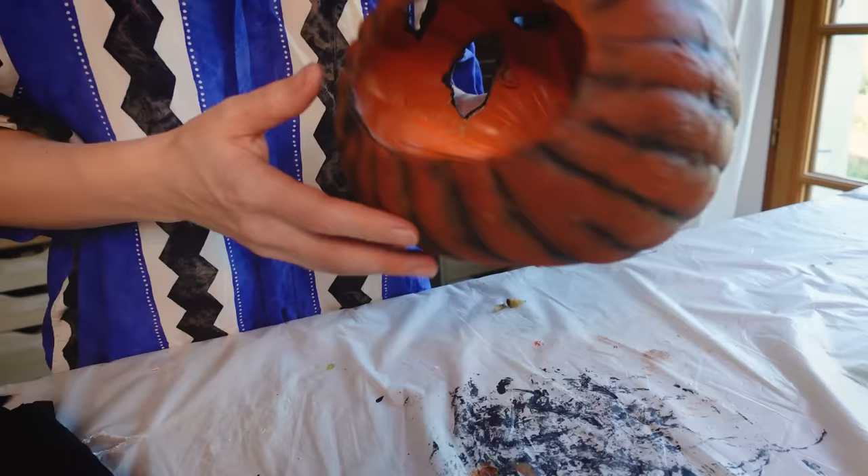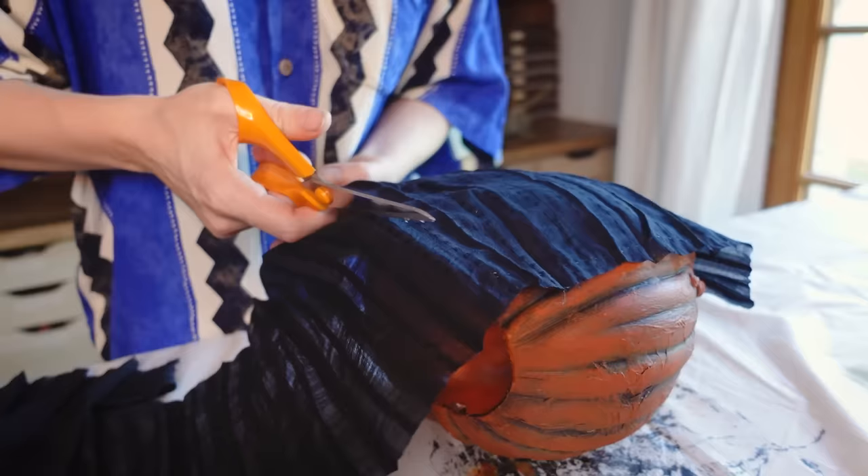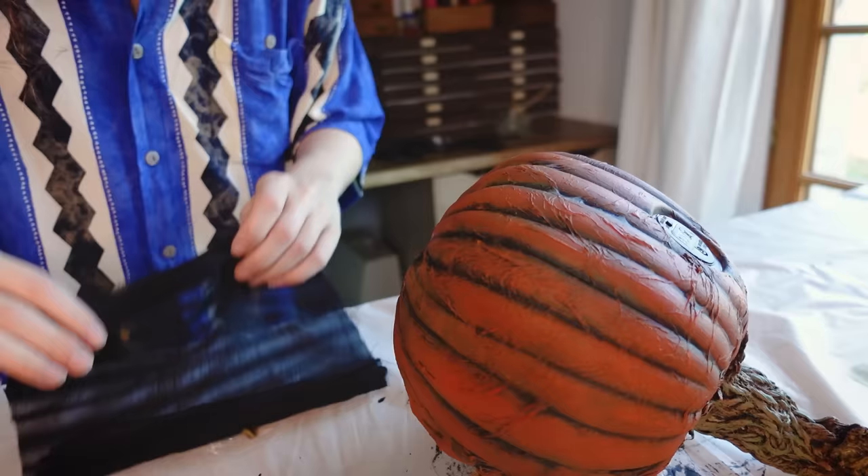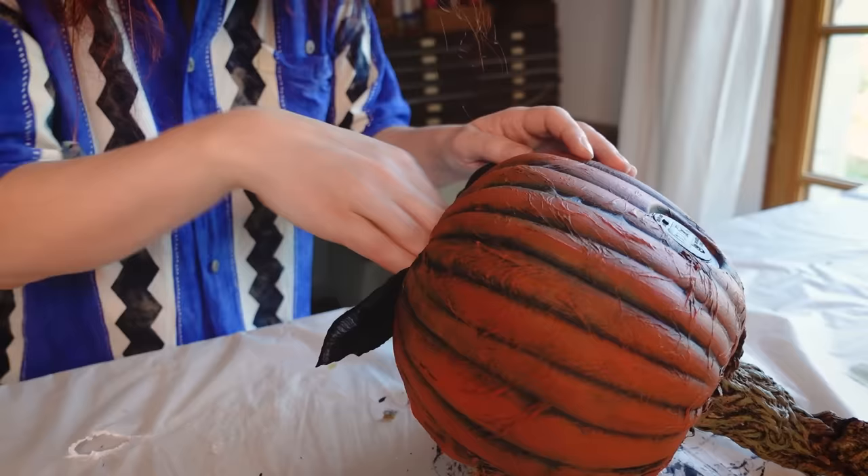The last step is to add some kind of fabric to the big pumpkin. This is to dull the light a little bit and hide the light source that will be inside. I will add a lamp because I really don't recommend using a candle on this one — it is plastic with some fabric inside, which would be very much of a fire hazard. Please be careful.